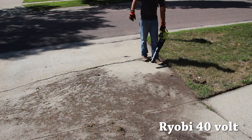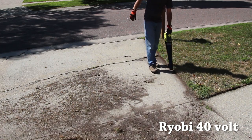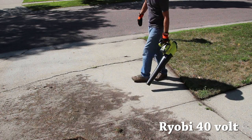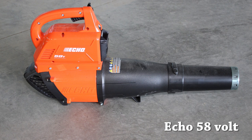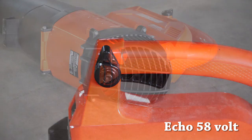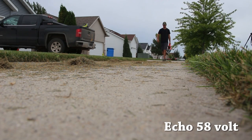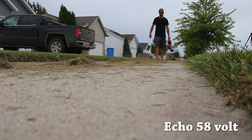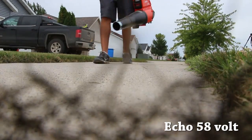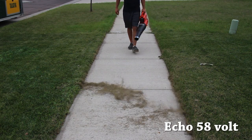Ultimately, who's going to buy which unit? There are a few key factors. Number one: battery platform. Number two: how often are you going to use it? And number three: what size coverage do you need? Variables two and three are somewhat tied together — a bigger property means longer use time. If you already own tools in a particular battery platform, it makes sense to stay within that ecosystem rather than buying into multiple different platforms.